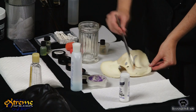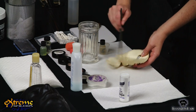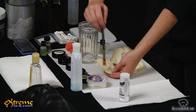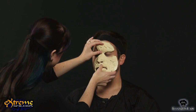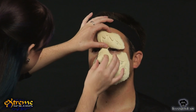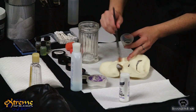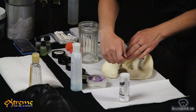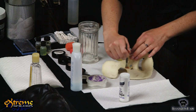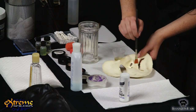Before you apply the prosthetic, clean out any powder residue from the inside with alcohol. This will help the prosthetic to stick better. Check the fit of the prosthetic on the face and take note of where the edges sit. You don't want the prosthetic to be too close to the eyes, and you will also need to know where to apply the spirit gum. The most manageable way to work with spirit gum is to glue small areas at a time, working from the center of the prosthetic outward.